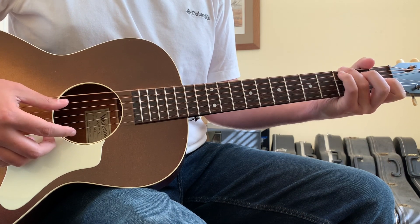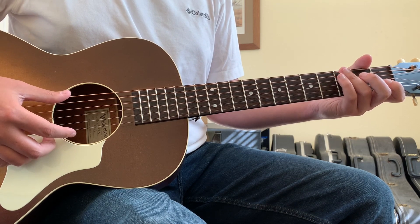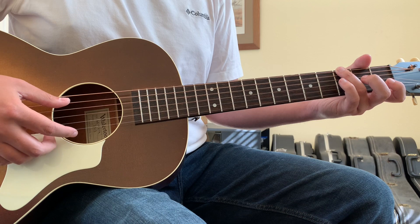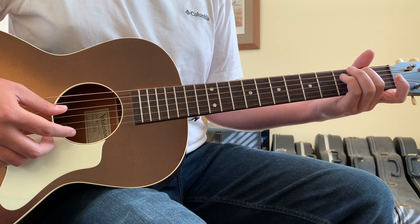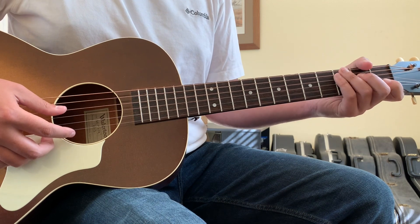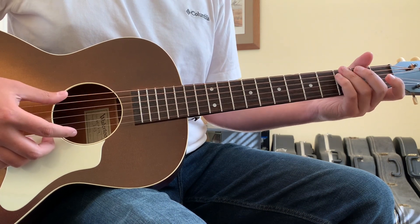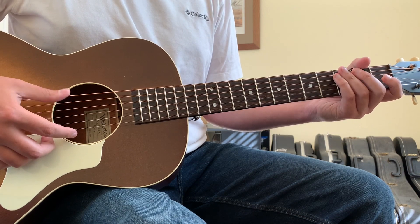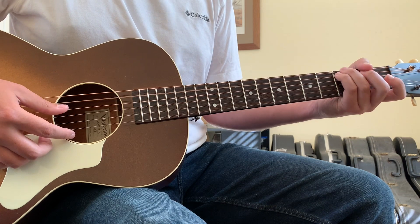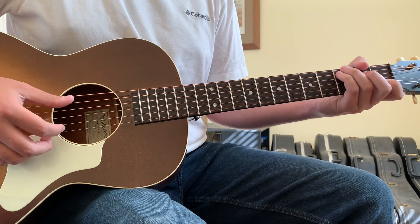Then we repeat that riff. The second time, the walk up is sixth string three fret to open five string to five string two fret, which I play with my second finger, and then into the C chord. So the first time the walk up is a G note to an A note to a C note. The second time the walk up is G note to A note to B note to C note.